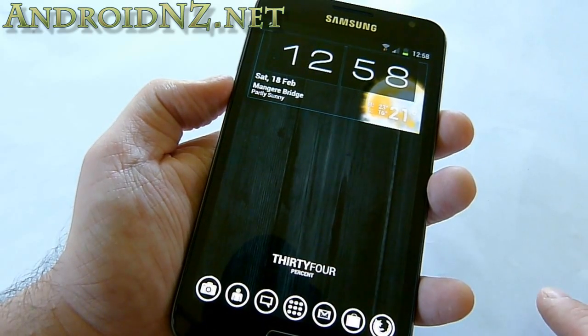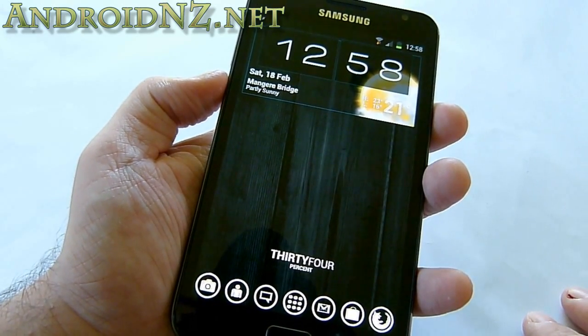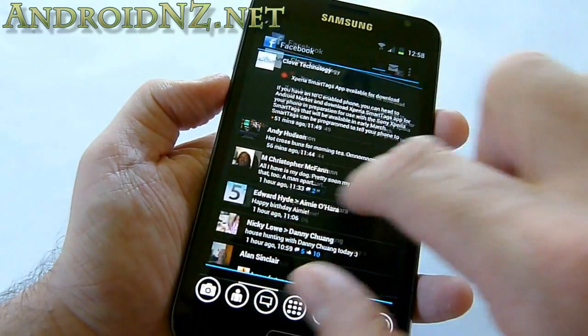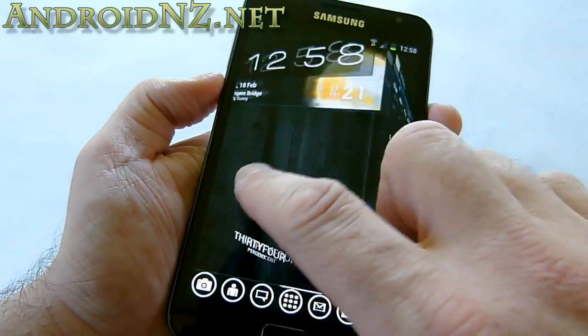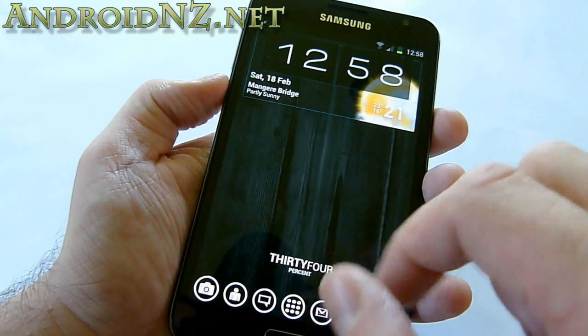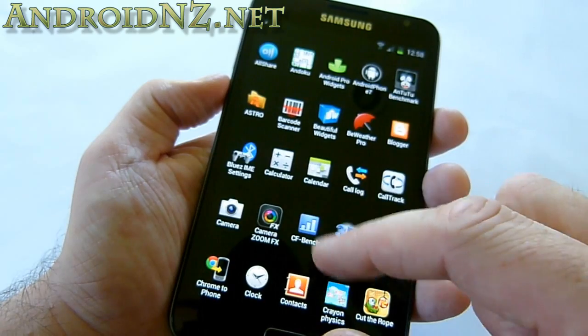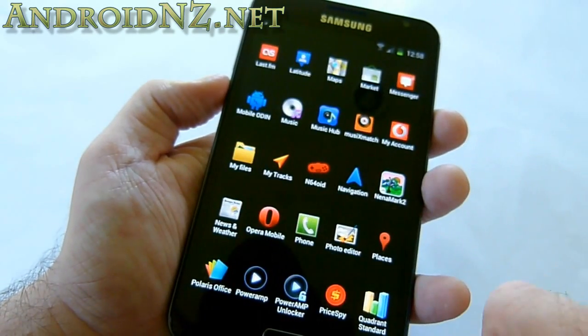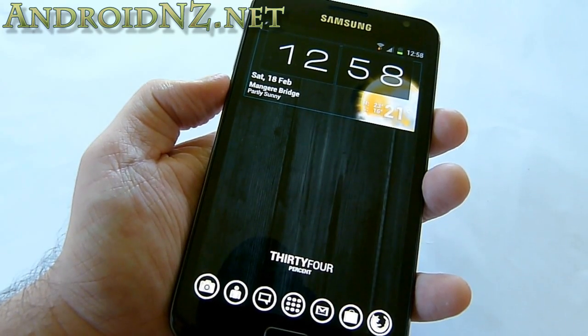In terms of performance, Ice Cream Sandwich for the Note is a considerable upgrade over the Gingerbread ROMs. General navigation is much smoother — really, really smooth. Just that extra level of smoothness you never had on Gingerbread ROMs trying to drive this 800p resolution screen. So everything is just that much nicer here on Ice Cream Sandwich.